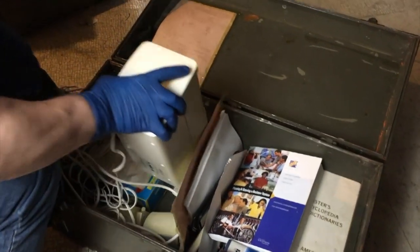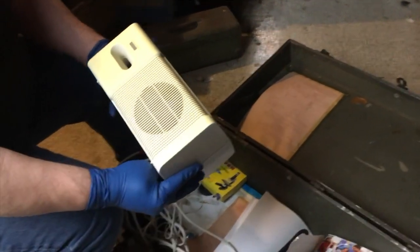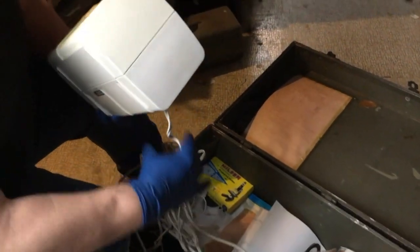Alright, here's a set of speakers. Actually, I had a set of these that work — they're Alt-Tech Lansings, they're a good brand if they work.